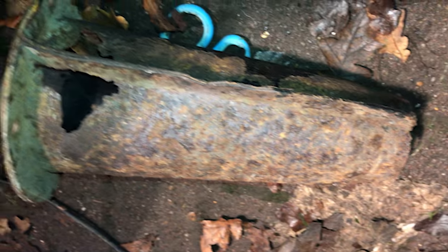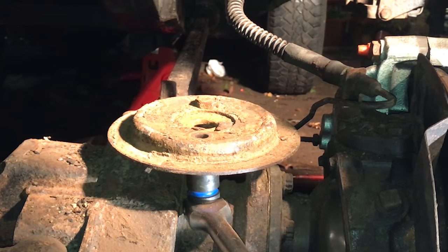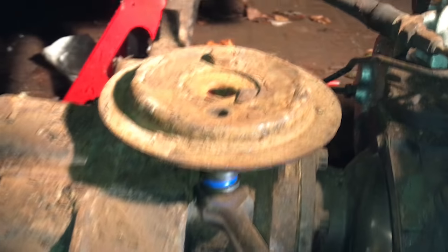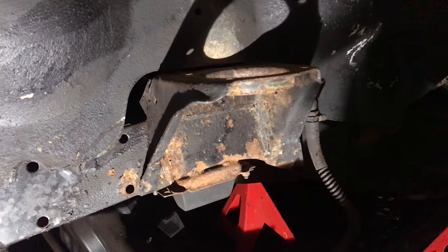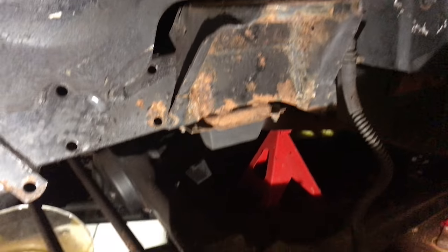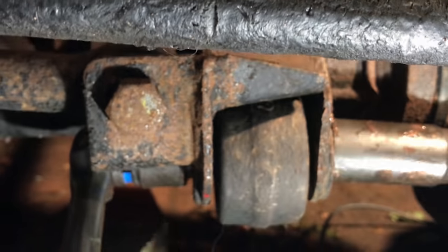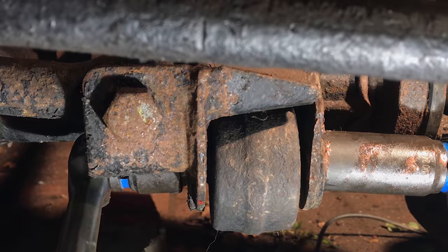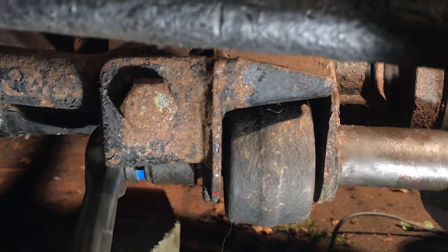You can see the shock tower there and just how holed and corroded it is. It's quite common unfortunately — they collect a lot of that salty water up in those shock towers. I'm just taking the bottom spring plates off and you can see the spring hangers there as well, which are not in bad condition, just a bit of surface rust. Further into the video I'll get more into how I prepped and painted them.